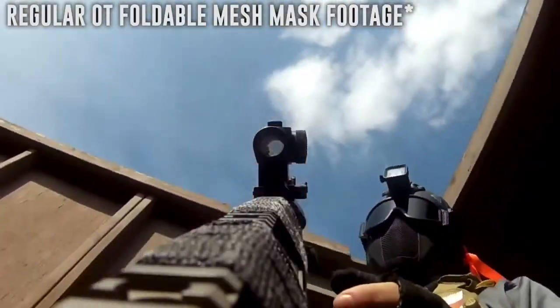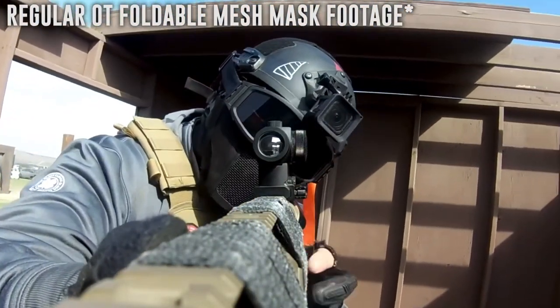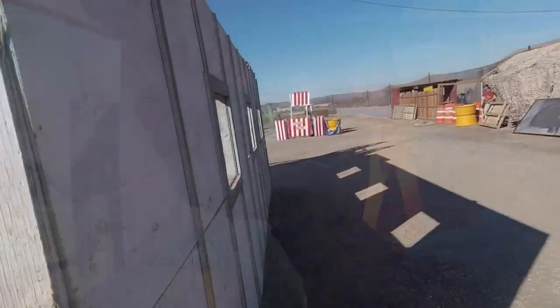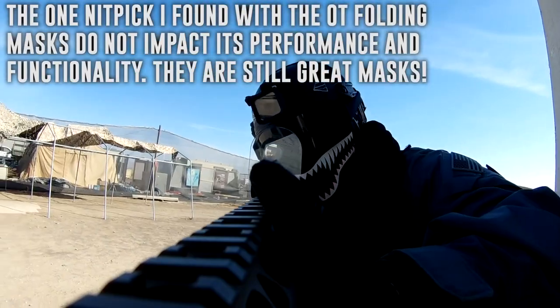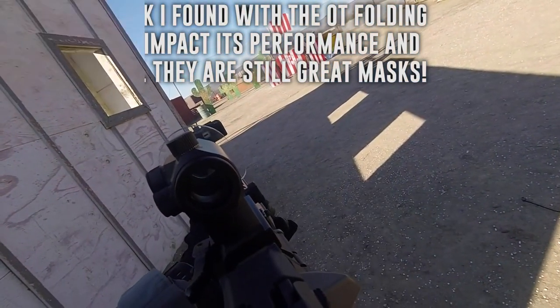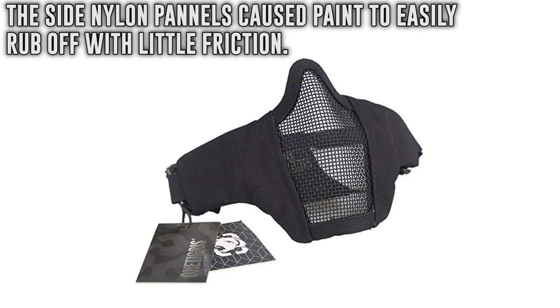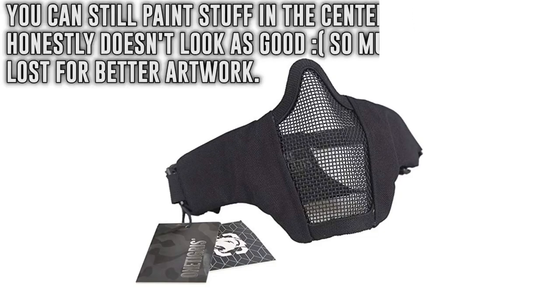Shortly after, I discovered the foldable mesh mask from One Tigris and fell in love with them. They are comfortable, well made, and they allowed me to aim down sights very comfortably. They are great masks and I have a very hard time coming out with a solid complaint on them. There is one nitpick however — it was when it came to customizing and painting the foldable mesh mask. It was very difficult to make them look as good as the regular mesh masks due to the nylon materials on the side not working very well with paint. With your gun rubbing up against your mask, it comes off so easily and makes the side panels with paint quickly fade away. You can just paint the center metal mesh section, but it's just not the same in my opinion — you're losing so much space for better artwork.